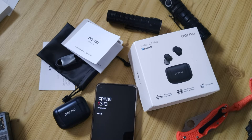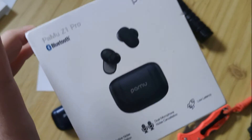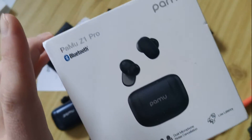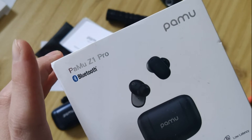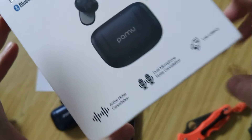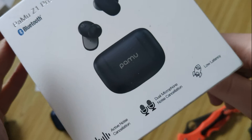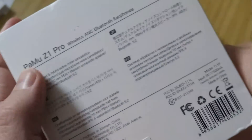Hello my friends! In this review we will talk about the PAMU Z1 Pro. I used the PAMU Z1, and this is the new version with active noise cancelling, dual microphone, and game mode.